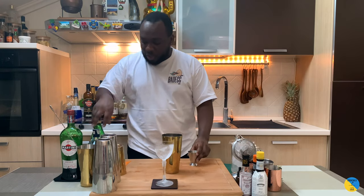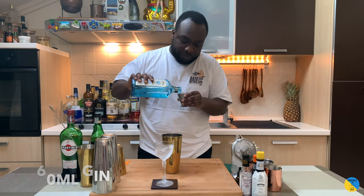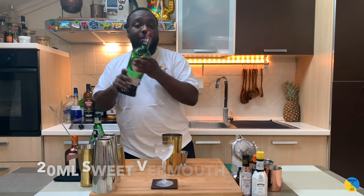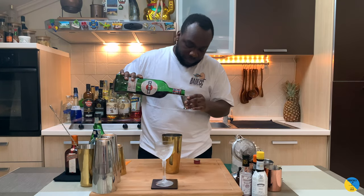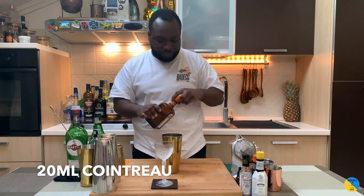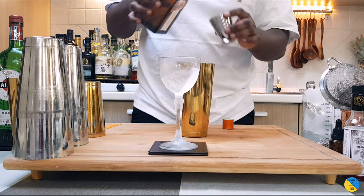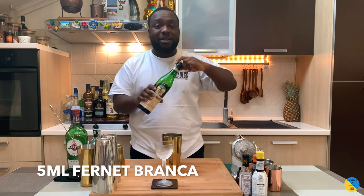Here are the ingredients. We're going to start with 60 ml of dry gin, then 20 ml of sweet vermouth, 20 ml of Cointreau, and lastly 5 ml of Fernet Branca.